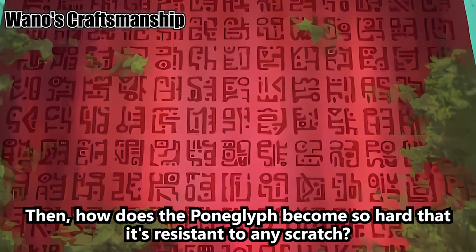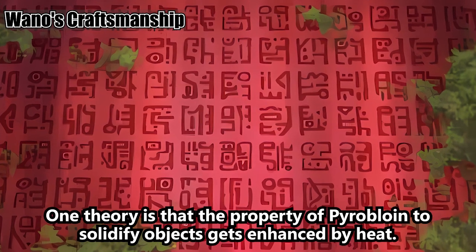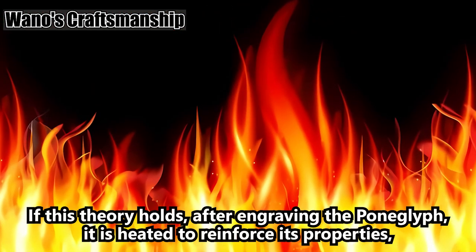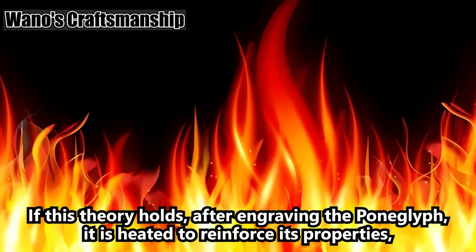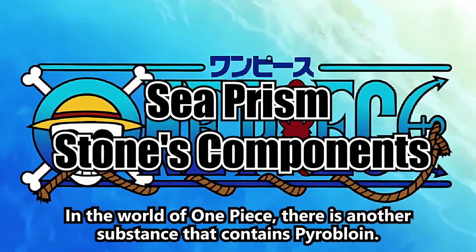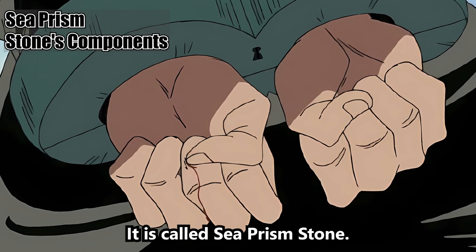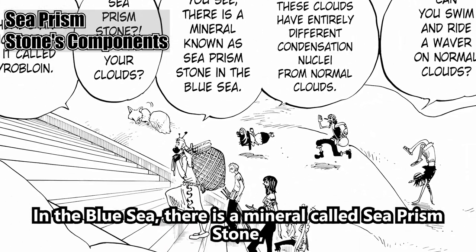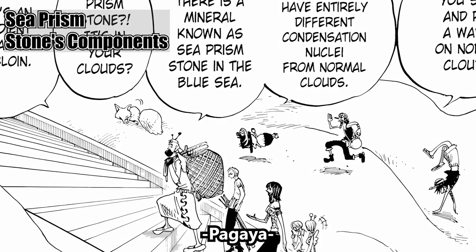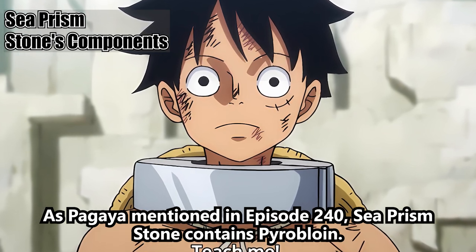How does the Pong Glyph become so hard that it's resistant to any scratch? One theory is that the property of pyrobloin to solidify objects gets enhanced by heat. If this theory holds, after engraving the Pong Glyph, it is heated to reinforce its properties, making it as hard as it is. In the world of One Piece, there is another substance that contains pyrobloin — it is called Sea Prism Stone.